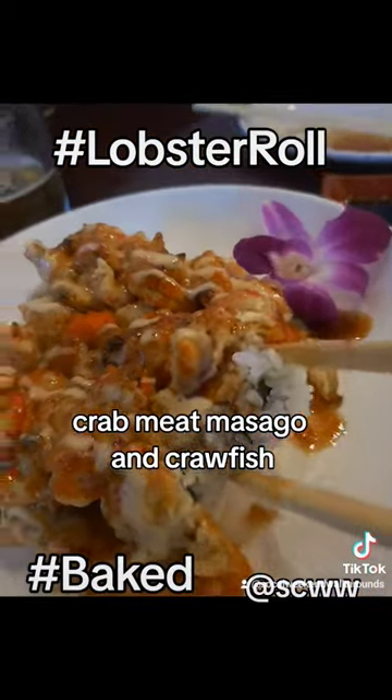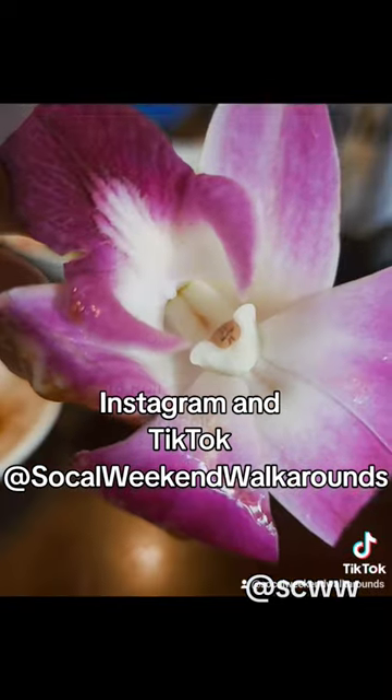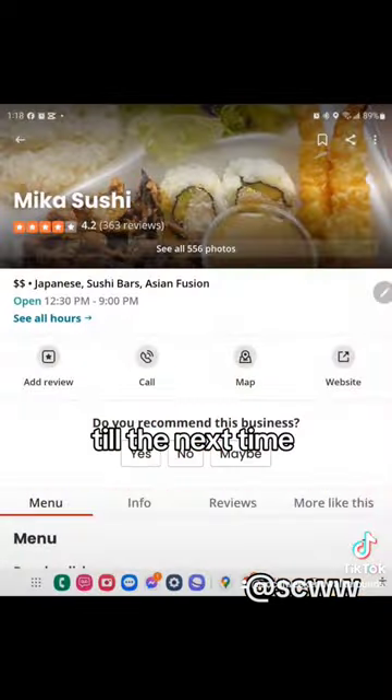And the baked lobster roll — crab meat, masago and crawfish. SoCal Weekend Rockarounds definitely recommends. Follow me on Facebook, Instagram and TikTok at SoCal Weekend Rockarounds. Till the next time!